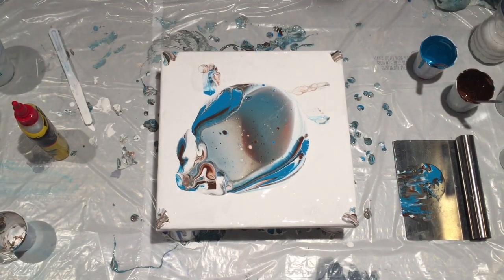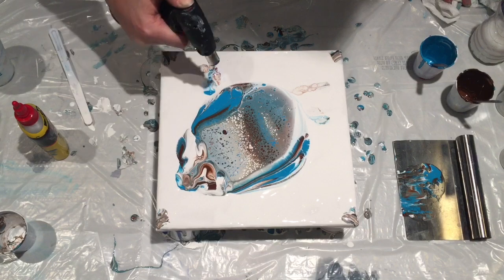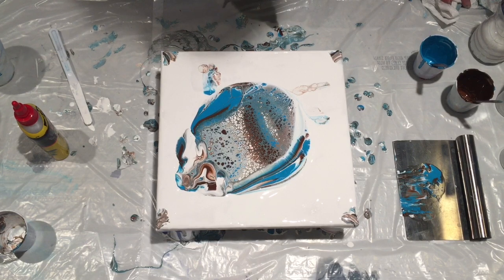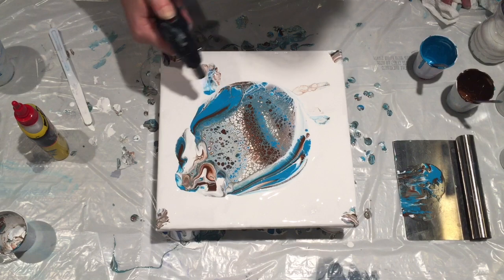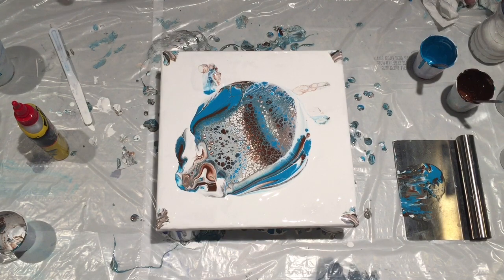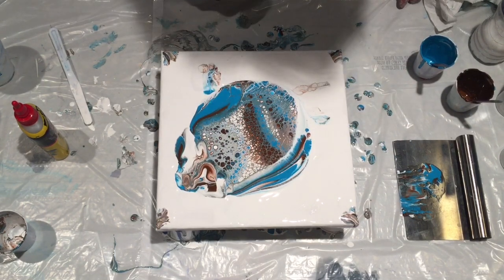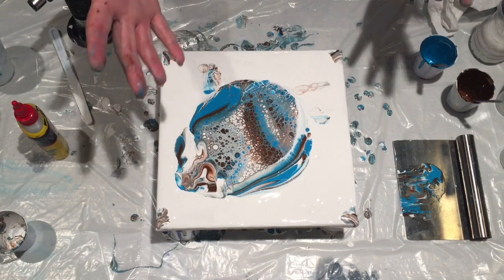Alright, that is some nice cell action — I'm not gonna lie. Wow, I may be abandoning my old technique if this proves to be consistent. And for the first time in any of my pours, all the cool stuff is happening in the middle — it usually happens on the edges for me. The longer you let this sit, the more cells pop up, and then you stretch those cells — that's when you get the big cells.